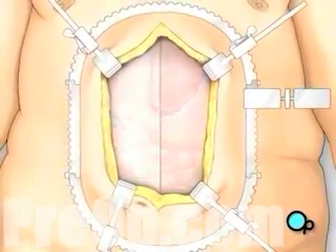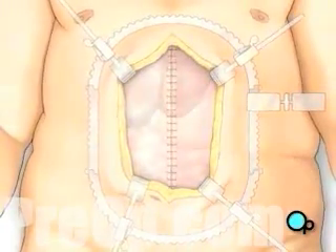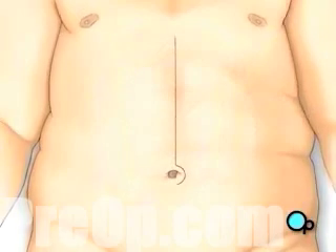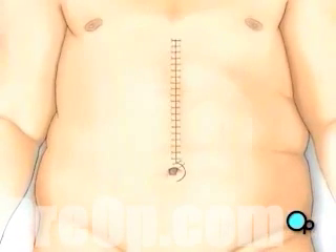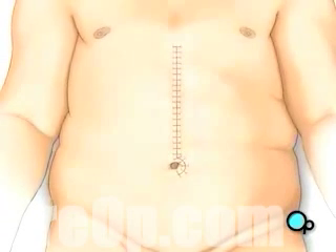The team closes the surgical field by joining the muscles with sutures. Then the connective tissues are closed. The skin is sutured together and the incision is closed. Finally, a sterile dressing is applied.